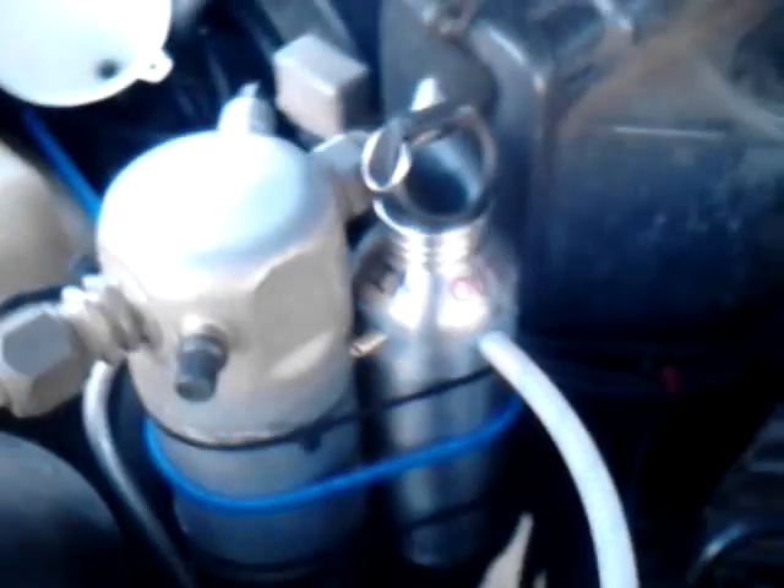Hello everyone, Left Hand here. Here's my new fuel vaporizer. It's just one of those stainless steel drinking mugs.